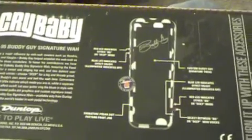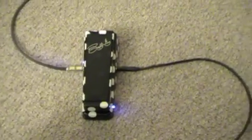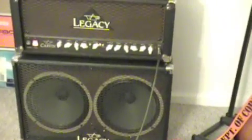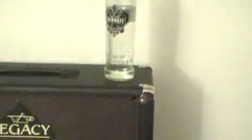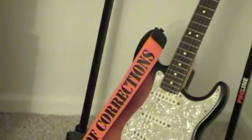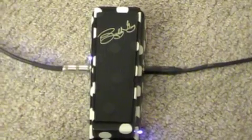Now for the demo, we have the Buddy Guy Signature Wah, the Fender American Standard Strat, going into the Carvin Legacy. And of course, for tonal support, we have Connecticut's own Smirnoff Legacy. The Strat, the Buddy Guy Signature Wah — see what she can do.